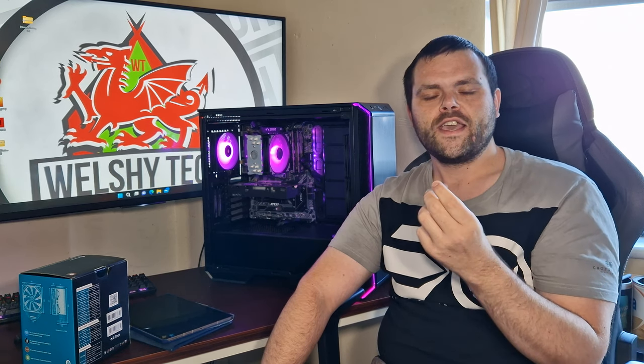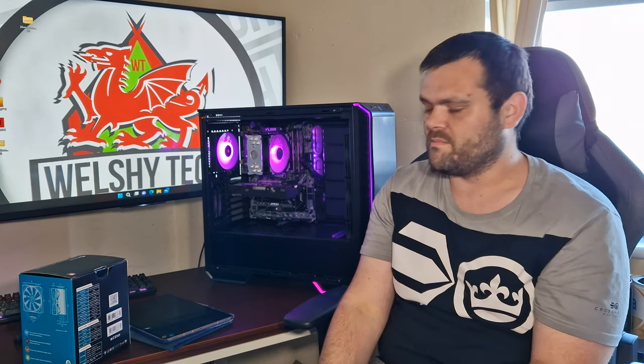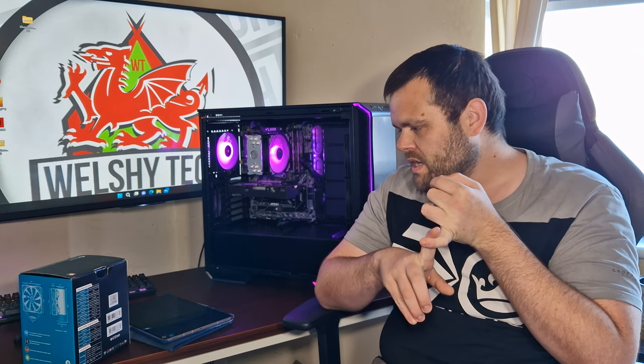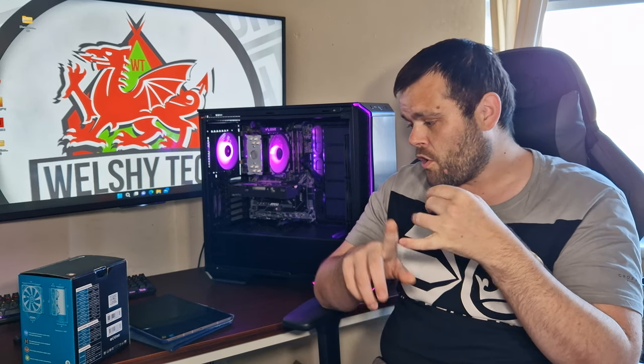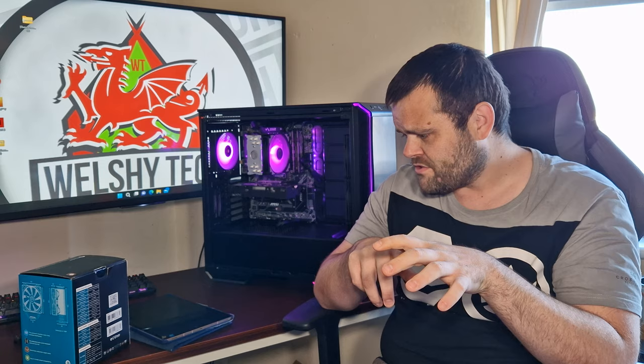I understand why you need gloves — oils in your skin start to pit the aluminium — but not everyone will remember. As for compatibility, it supports Intel LGA 2066, 2011, 1200, 1151, 1150, 1155, 1156, 1366, and 775, as well as AMD AM4, AM3, AM3+, FM2, FM2+, and FM1.